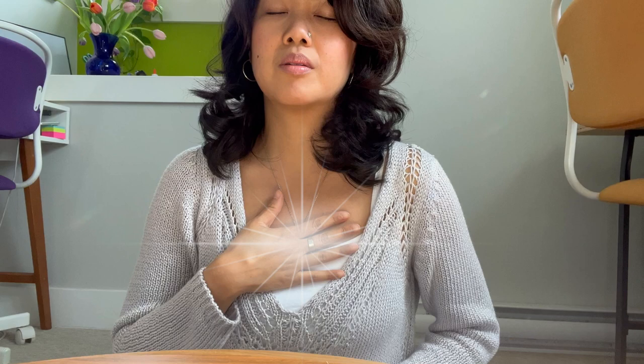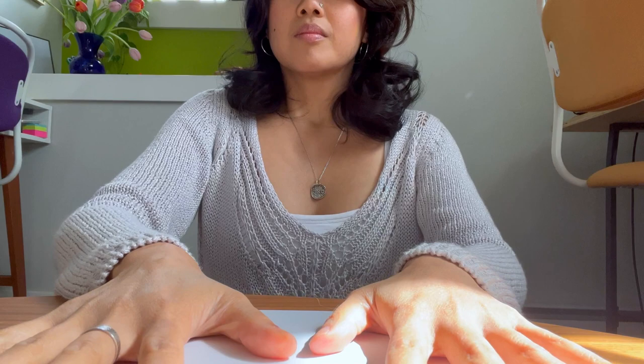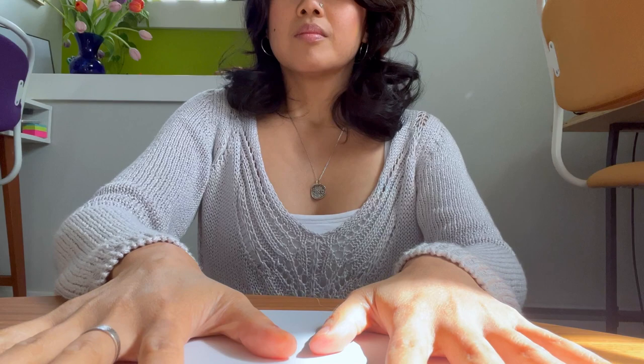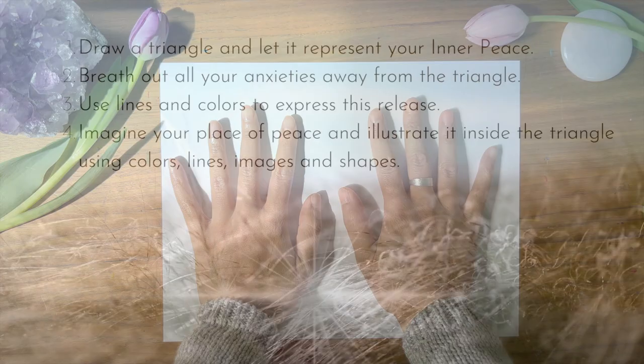Before you begin, take some time to tune inward. Set up a quiet space. Take a deep breath in and out. Thank yourself for showing up today. Place your hands on the paper and say out loud or silently in your heart: I breathe in the energy of peace and exhale my anxieties. I am at peace with myself and everything that surrounds me. I am firmly connected to my inner stillness.